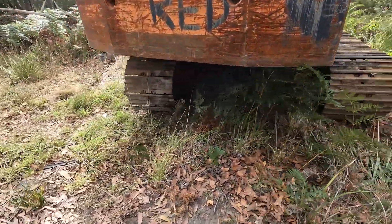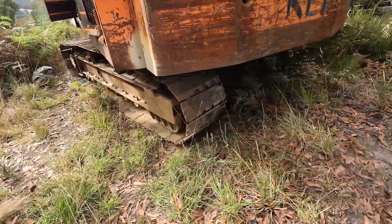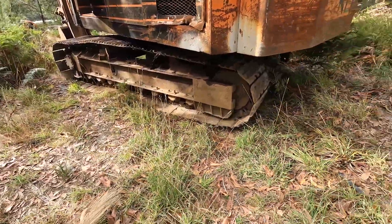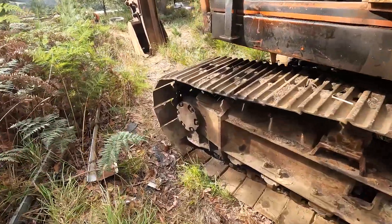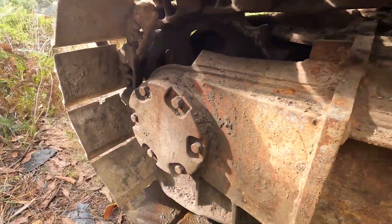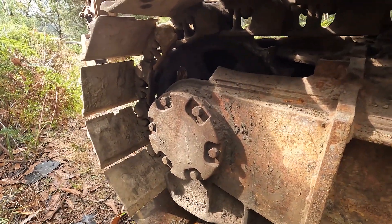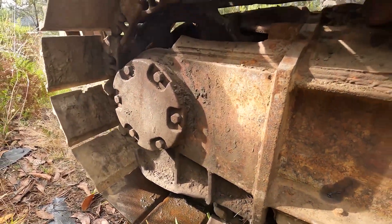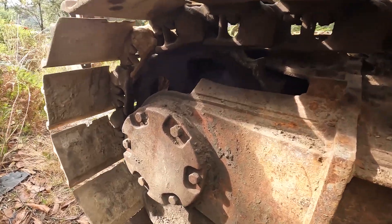The next challenge was getting it from where we unloaded it, up over this little rise, to park it until the owner arrives to move it. Just coming up over that rise, the sprocket was doing a lot of clanging and banging as it was slipping. I'm guessing if the sprocket was at the back it probably wouldn't be as bad — being at the front, you're trying to push the tracks and pull the top. They obviously loaded it onto the truck okay with the sprockets at the back.